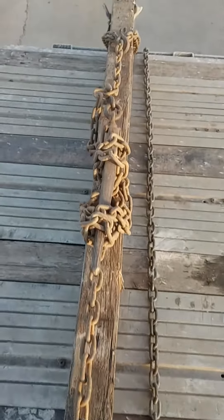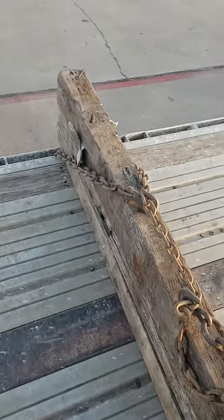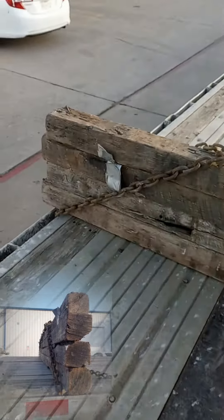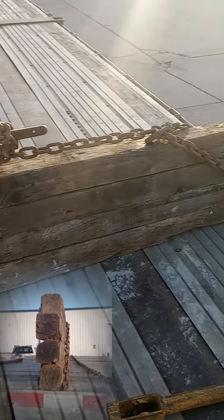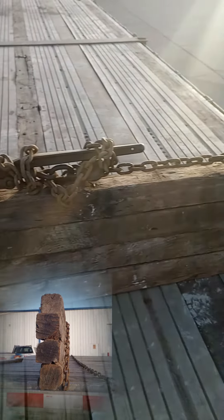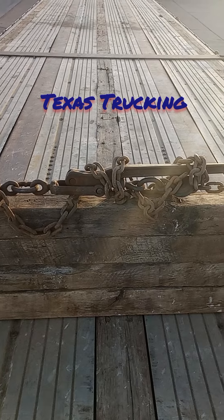Now when you come down into the middle, you're going to tighten your binder just like you would any other load. Once it's tightened, the chains running across the front and the back of these boards are going to create the downward force and the force forward and back to prevent those boards from moving. That way, in case the load shifts, these boards will stop it and not move forward.